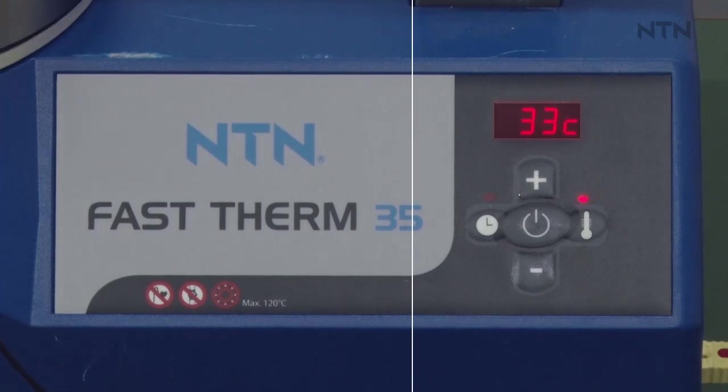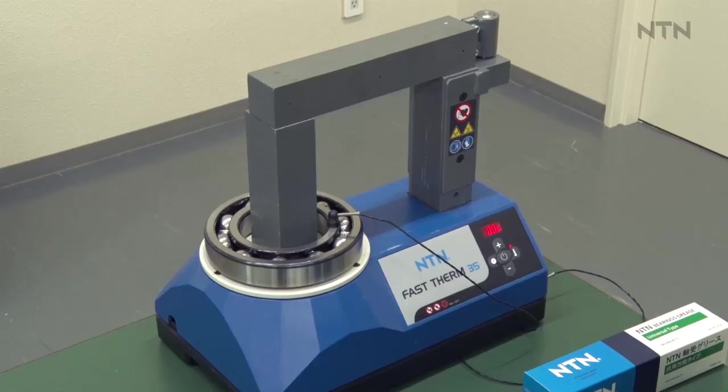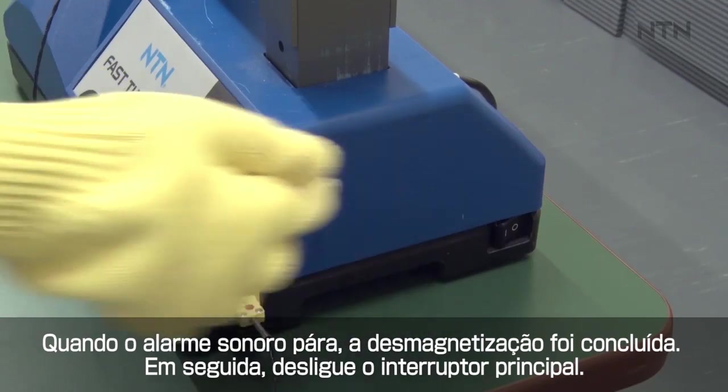When it reaches the preset temperature, an electronic sound will sound to inform the end of the heating, and the demagnetization will start. When the electronic sound stops, demagnetization is completed. Then turn off the main switch.